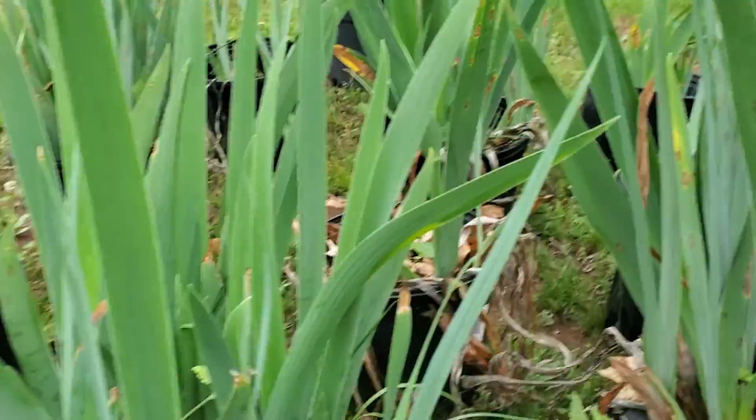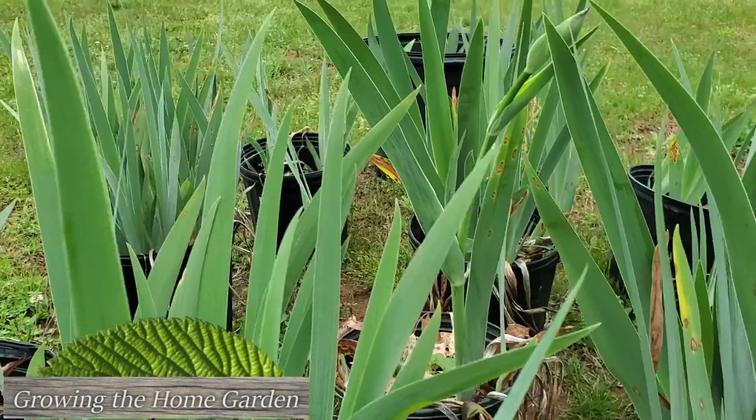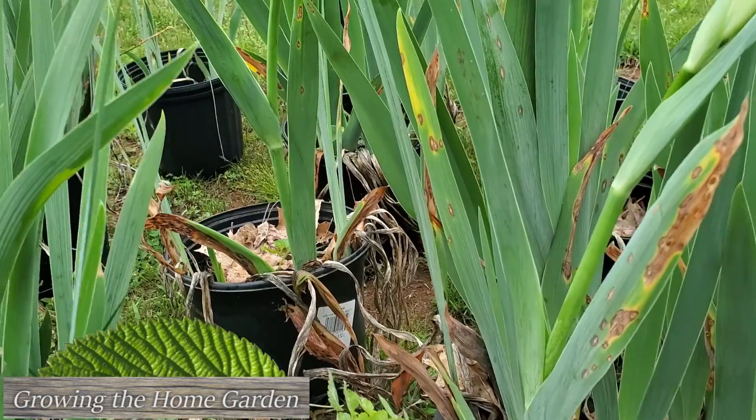Anyway, I'm Dave with Growing the Home Garden. Hope you found this helpful — if you did, hit the like button and subscribe, and we'll catch you next time on Growing the Home Garden.